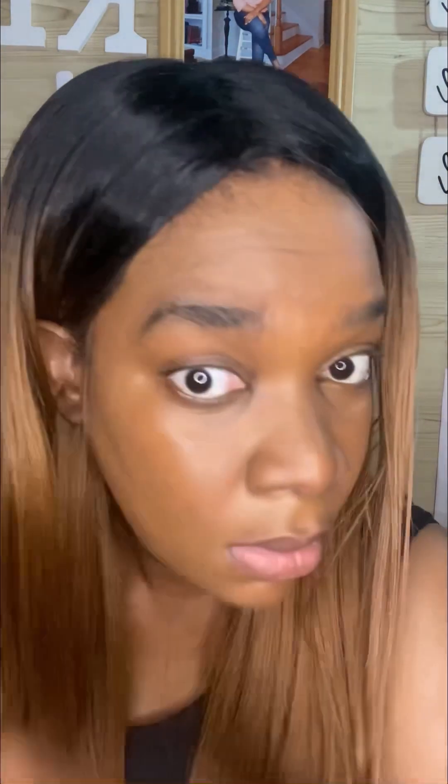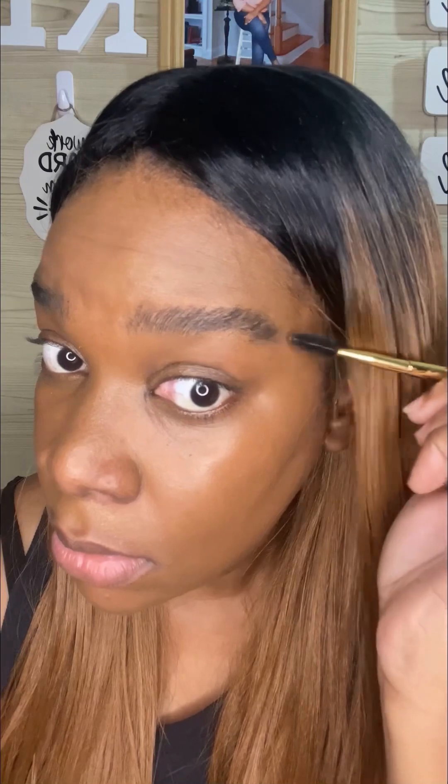I'm not the best at eyebrows but I'm trying and I think it came out pretty good. This is one method you can use if you're a beginner and want to get your eyebrows defined. I'm honestly due for a wax — my brows have grown out a lot since the last time, so I'll be doing that again pretty soon.